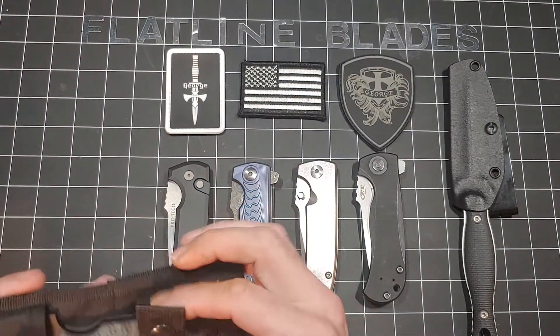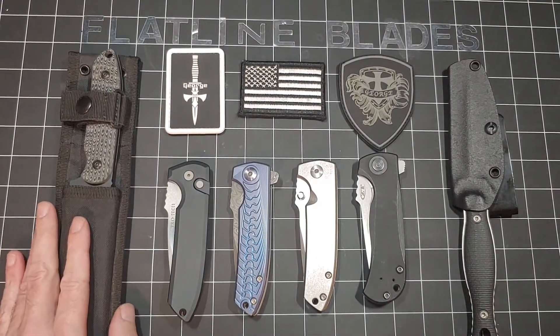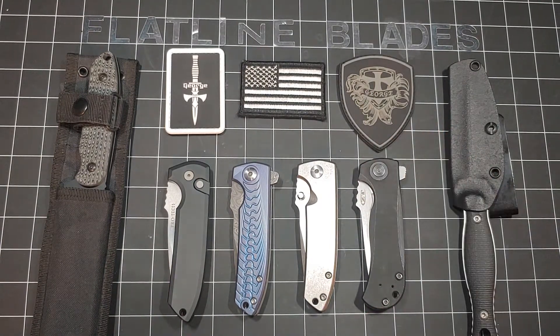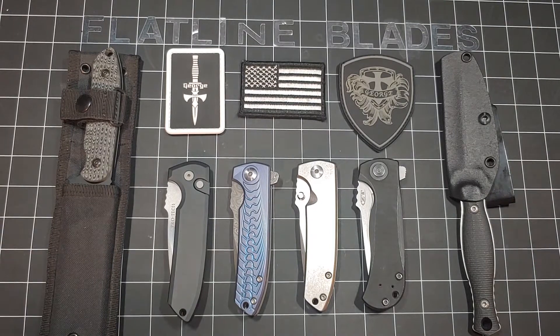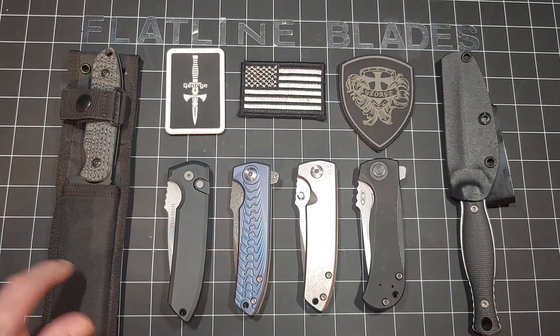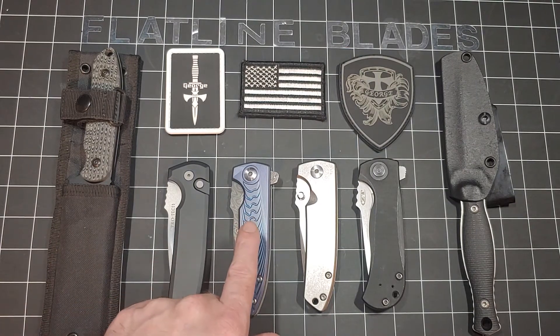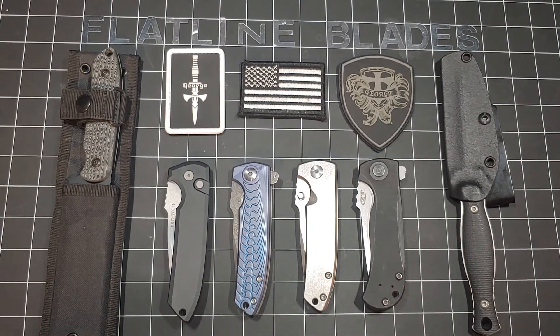Definitely a Les George fan. I saw what they were making for the new Blade Show stuff and I was like, that would be fucking amazing. Flatline Blades — hit that like button, subscribe. Fixed blade ProTec Rock Eye, push button out the side Rock Eye, VSEP, ZT-909, the Galvo, Les George. I'll see you next time.